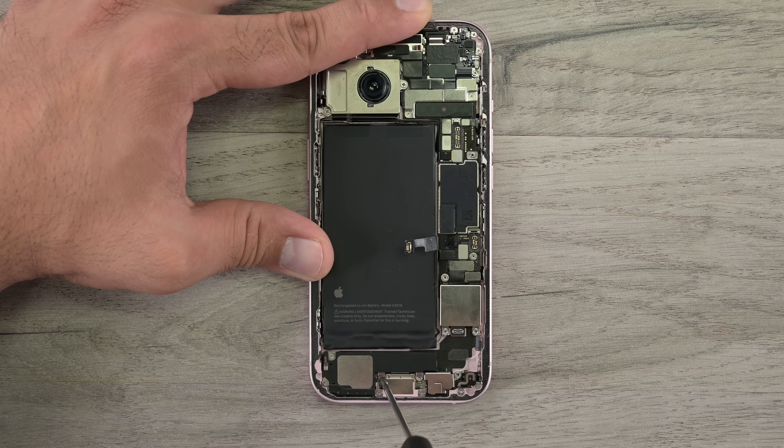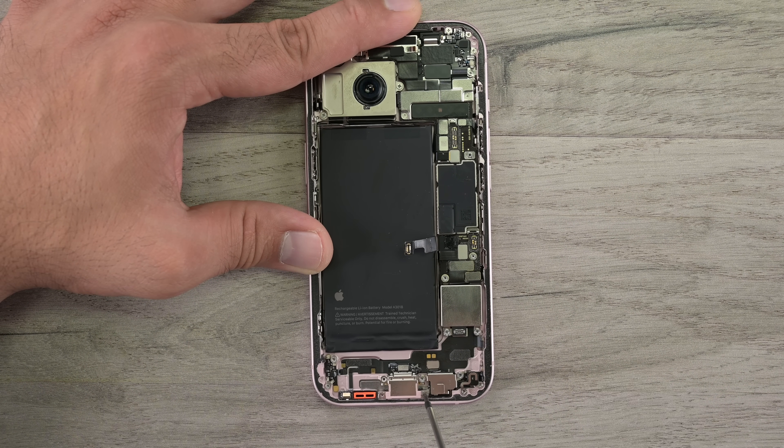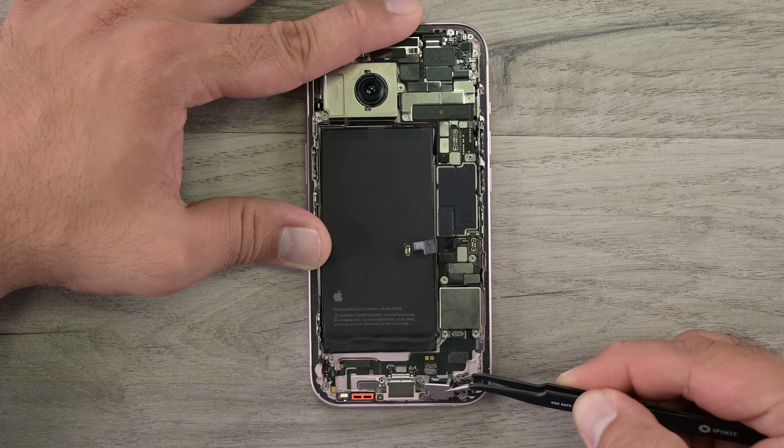The Taptic Engine is followed by a few more screws holding the lower speaker down. Rumor has it that this microphone is now repairable in store. This repair is only being offered on the vanilla 15 and 15 Plus, but we hope that all iPhones will get the same treatment next year.